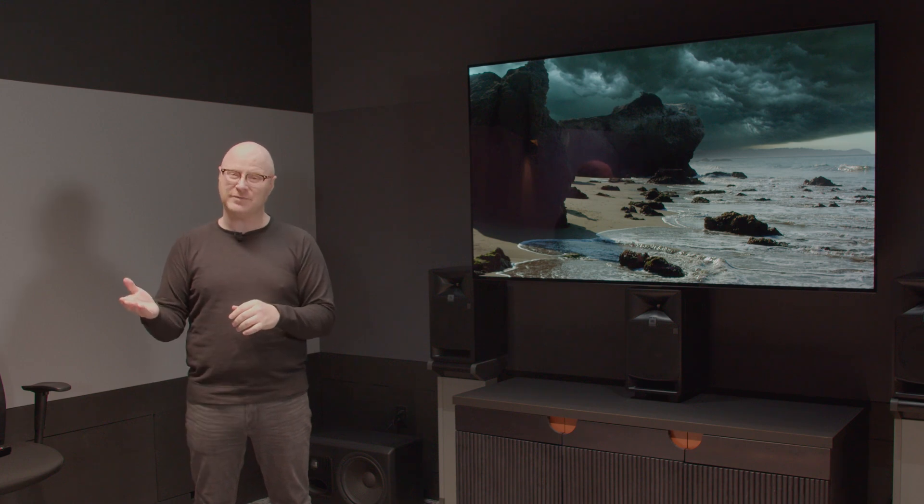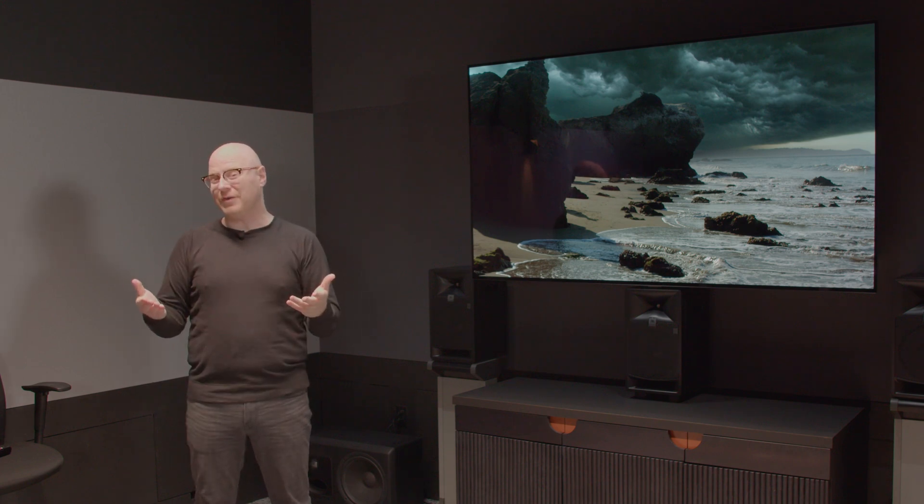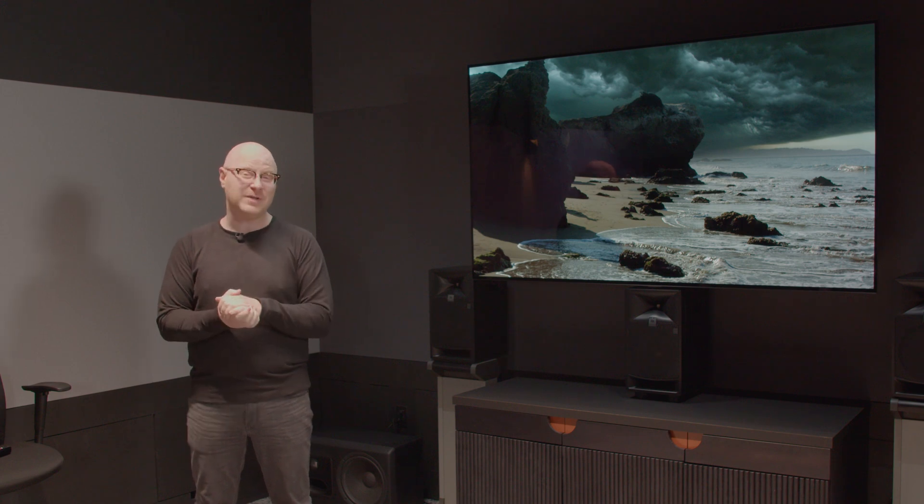Hi, I'm David with Portrait Displays and welcome back to the Reference Review Room here in Los Angeles, California, where we've calibrated the Sony BVM HX310 and the LG 77CX. Our next video here is about matching these monitors, so we've brought in colorist Josh Petok to help us do just that.